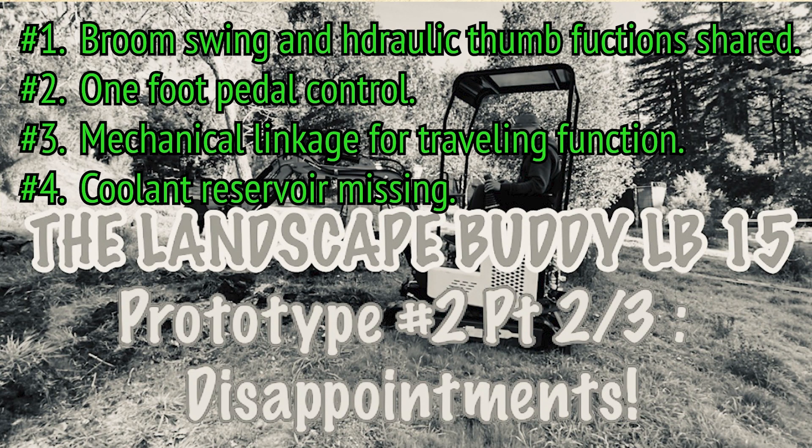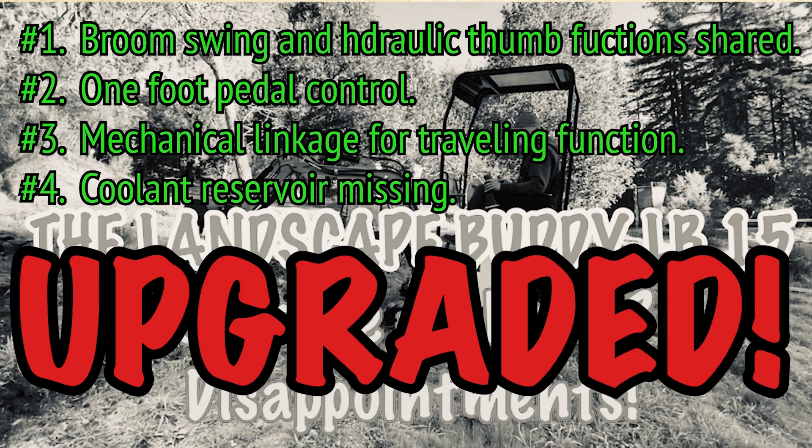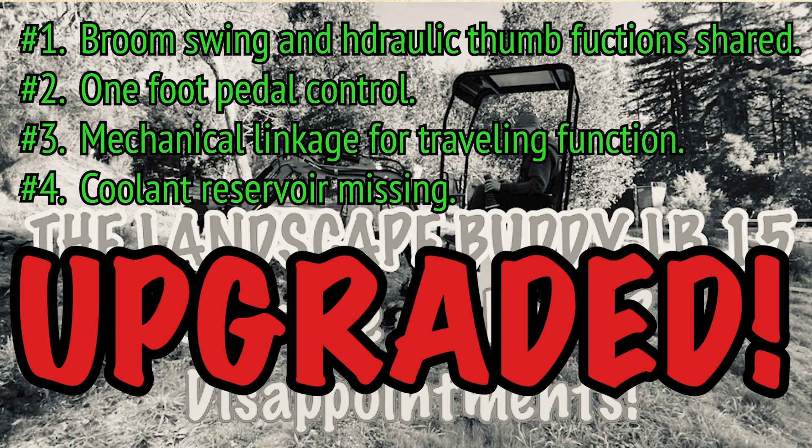What you see here is the list of disappointments from video number two — if you haven't seen that video, go ahead and watch it. Rather than saying these are fixed, it's probably better to say they were upgraded. These two pages of flyers show the 1.5 ton excavators they were working on — no boom swing, no hydraulic thumb, direct linkage travel controls, and presumably no hydraulic safety locks. If I had seen this flyer earlier, those questionable controls would have been fixed.